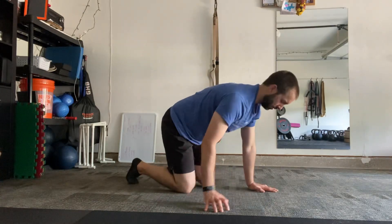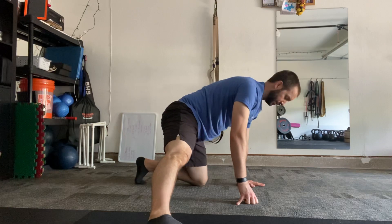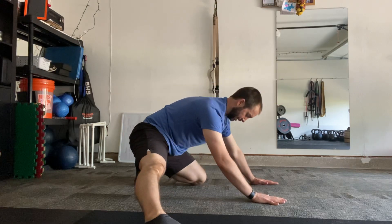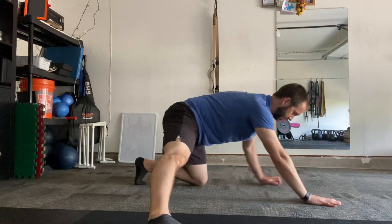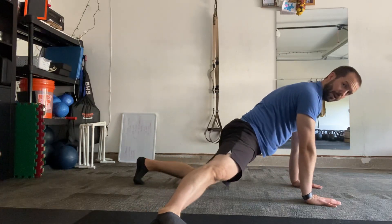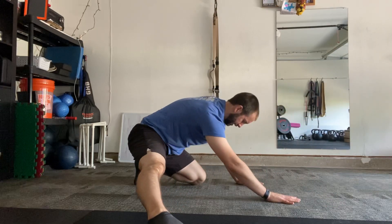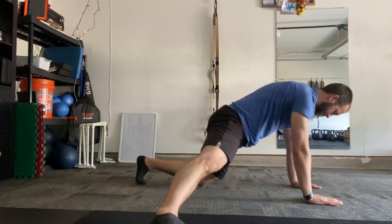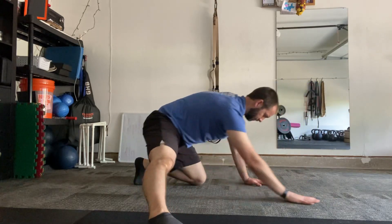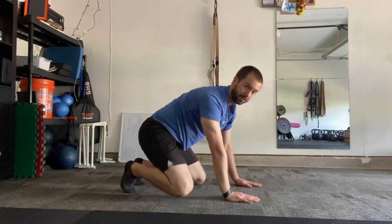Okay, so this is an adductor rock. I'm gonna take one leg straight off to the side and shift back into my hips, getting a good stretch on this straight leg. Then as I shift my hips forward, I'm walking my hands forward. Shift back, walk my hands forward, shift forward — like so.